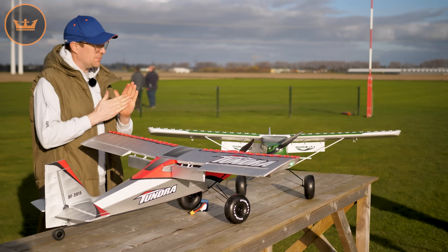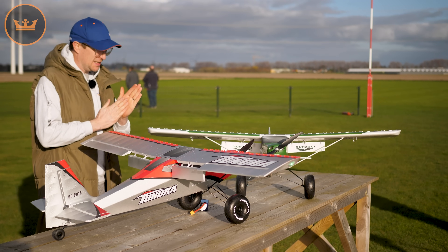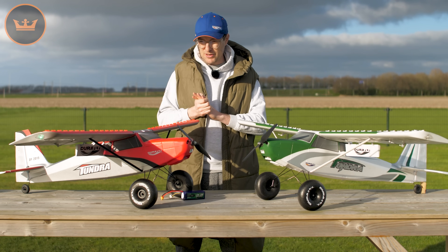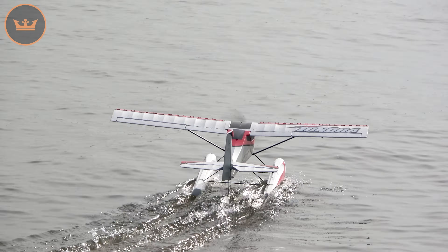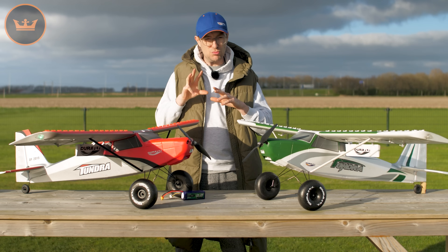With that 4S setup you get basically unlimited vertical — it's good for hovering and all sorts of high-powered manoeuvres. We're going to give the introduction here at the field and then take it down to a beach near my house on a riverbank. Not only are we going to fly off the beach, but we're also going to fly off the water, because as standard the Tundra comes with floats and it's no different for the V3 — those floats are included in the box. So those are the changes that you don't see.